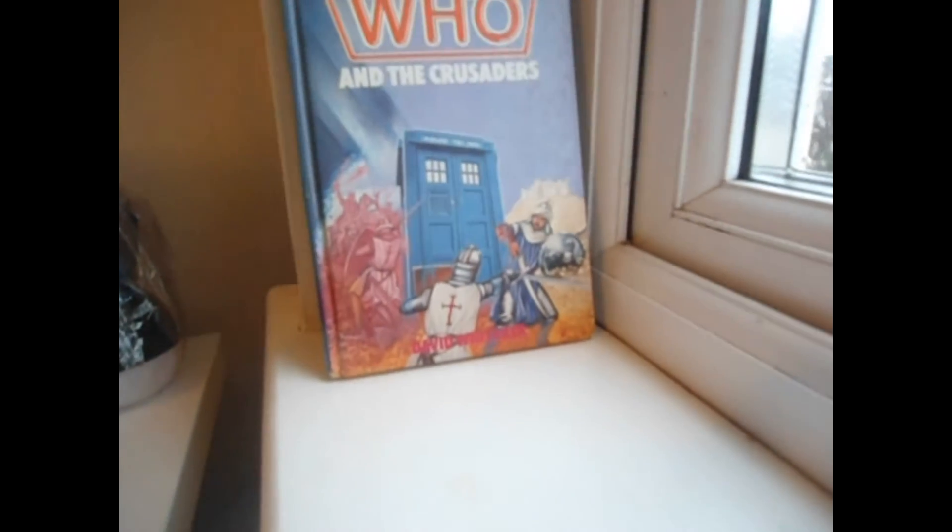This is Pitchcock Black here, and welcome back to another installment of the Skull General Reviews Month event, in which today I am going to be reviewing the Target novelisation of The Crusaders.